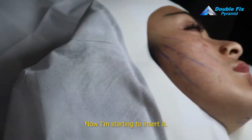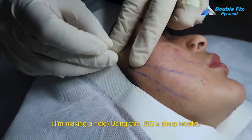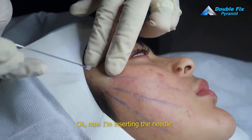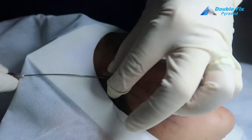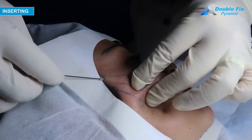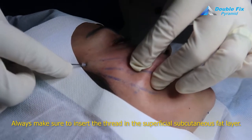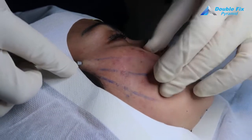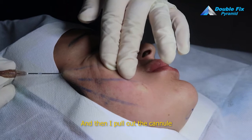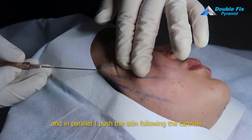Now I am starting to insert it — this is 18G, 18G sharp needle. Always make sure to insert the thread in the superficial subcutaneous fat layer. And then I pull out the cannula, and in parallel I push the skin, following the direction of the cannula.